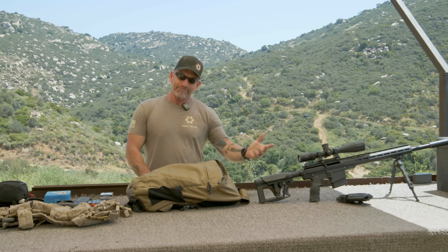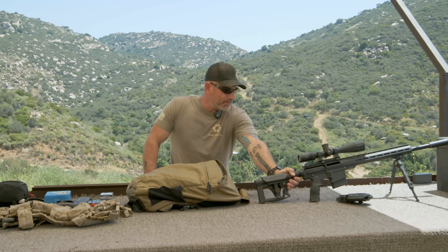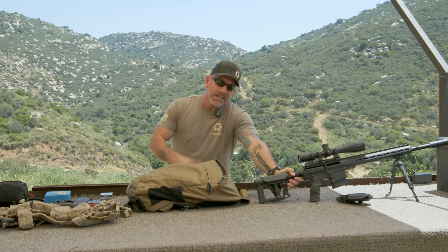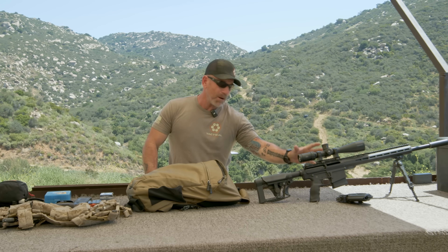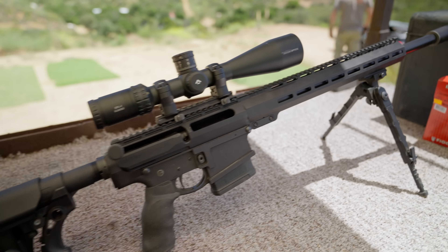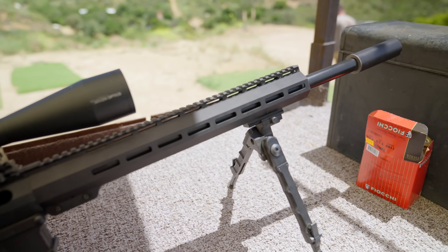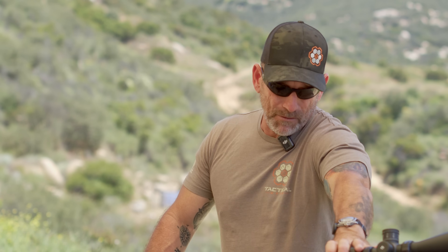Now, if you want to reach out, you can use a weapon like this, but you can't always, because walking down the street with something like this might attract a little attention. This is a Uinta Precision upper in 308. You've got an Arken Optics EPL4 and an SD Tactical muzzle device on the end. This is a really good setup — works awesome, but it's pretty obvious what you've shown up to do if you're carrying this thing around.